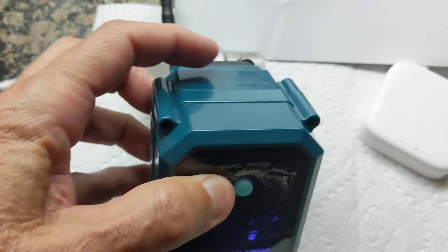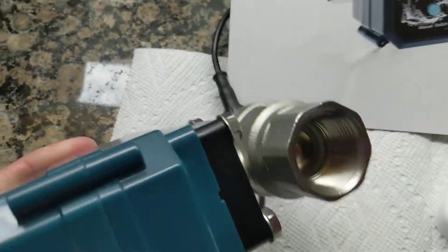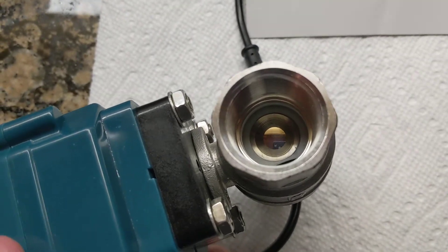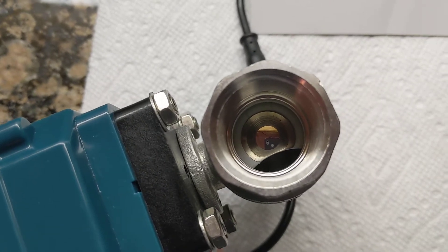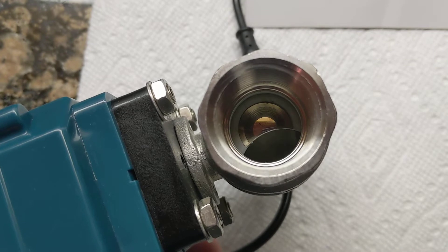It also has a button on the front so you can control this valve by just clicking it. We'll open the valve now — it's closed. Watch it open. It opens slowly to avoid water hammer, which is nice.